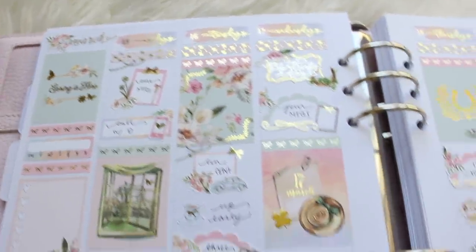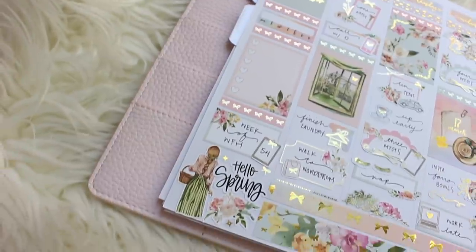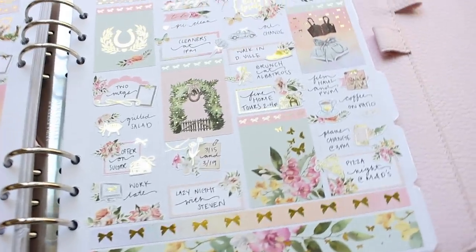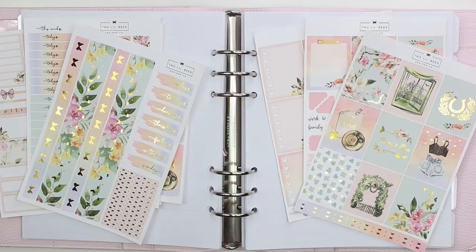Hello everybody, this is Lauren of Plan Mosh Plan. Welcome back to another plan with me, except this week it's actually a double plan with me, which is really exciting. The first spread I'm showing you right now is from Two Little Bees. This is the week of St. Patrick's Day.